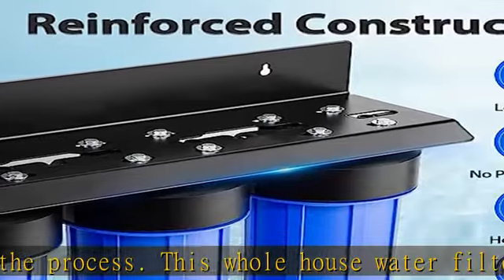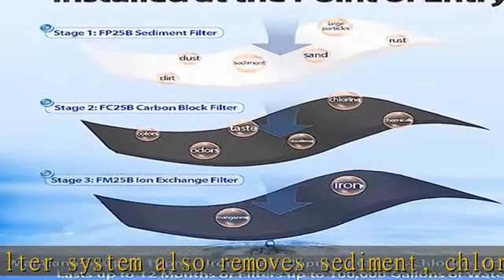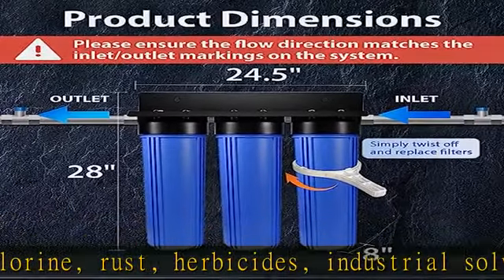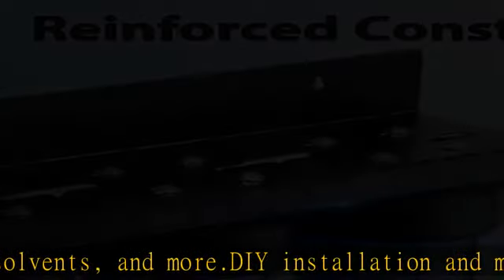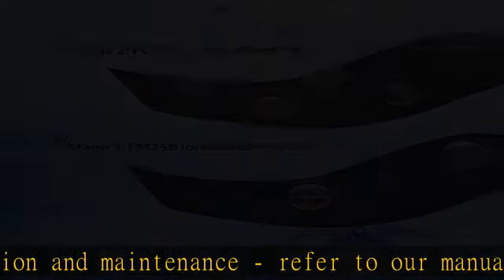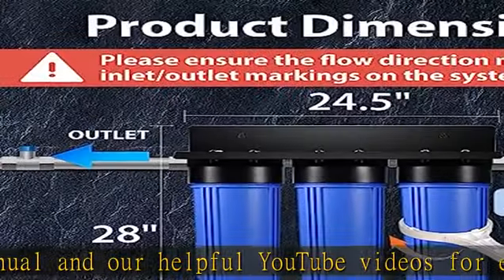Top notch quality: the first stage high capacity polypropylene sediment filter achieves filtration down to 5 microns. The second stage carbon block filter is made of high quality coconut shell carbon for maximum filtration efficiency and filter life. Both water filters are tested by an independent third party to meet NSF/ANSI standards, with a capacity of 100,000 gallons — enough to supply a family of four with clean water for a full year.